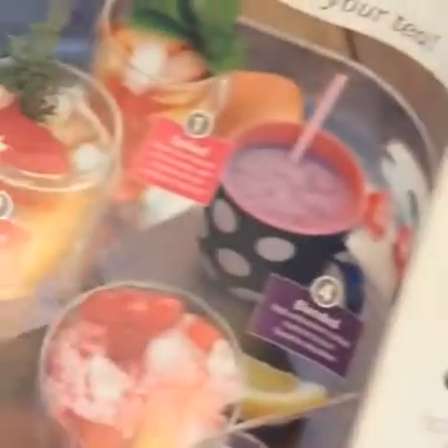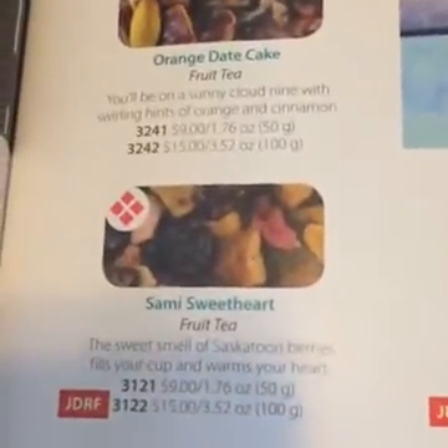You can mix it with smoothies, add it to pancakes and waffles, you can probably do anything you want with it. The catalog itself is super pretty. There's all kinds of fruit teas — these are all my favorites. There's probably one here that sounds really good, and they're so pretty too.